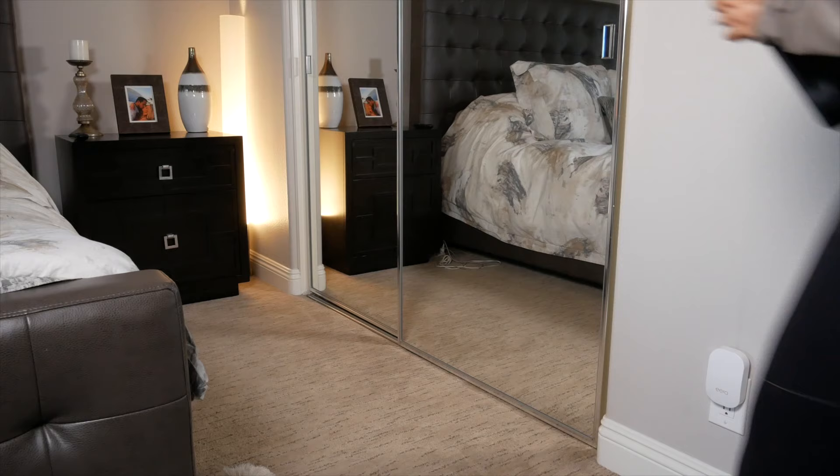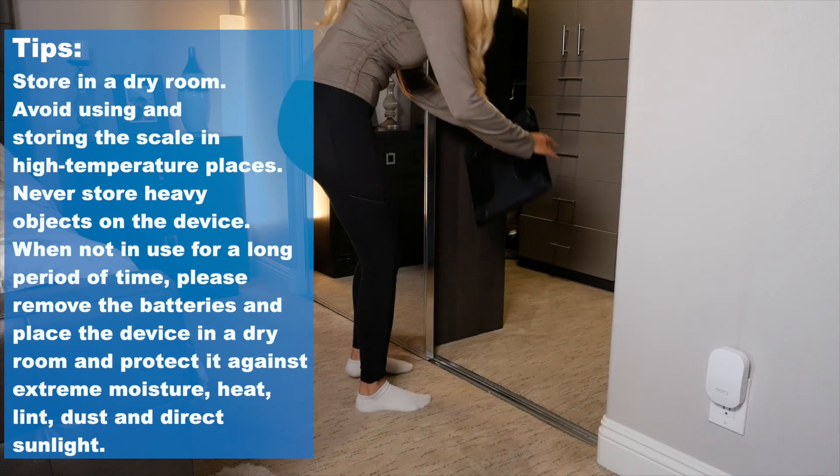Place the device in a dry room. Avoid using and storing the scale in high temperature places. And never place any heavy objects on the device.